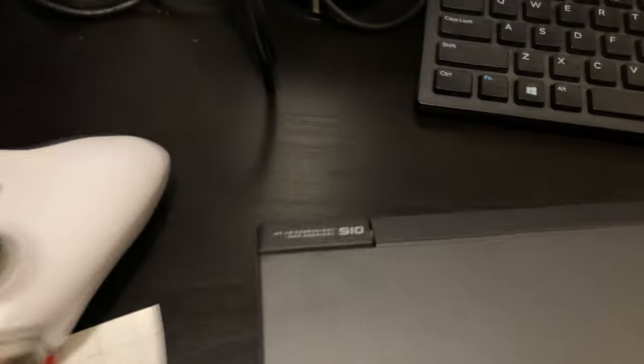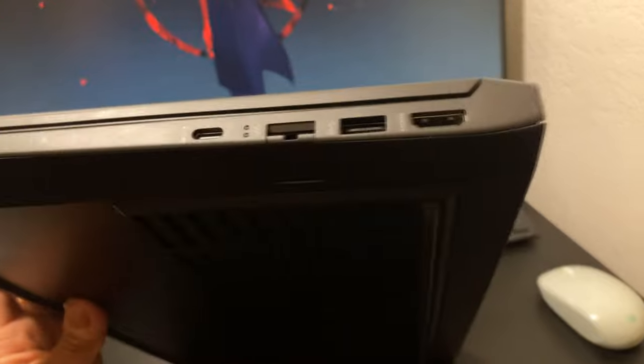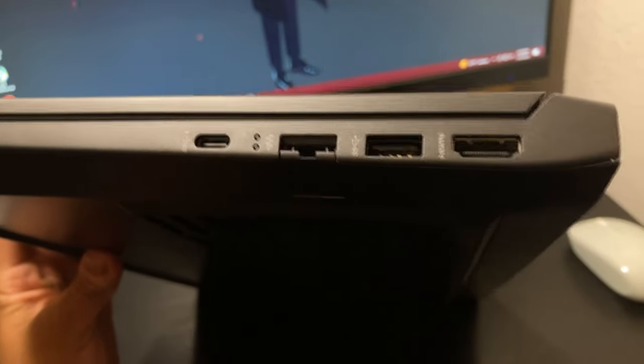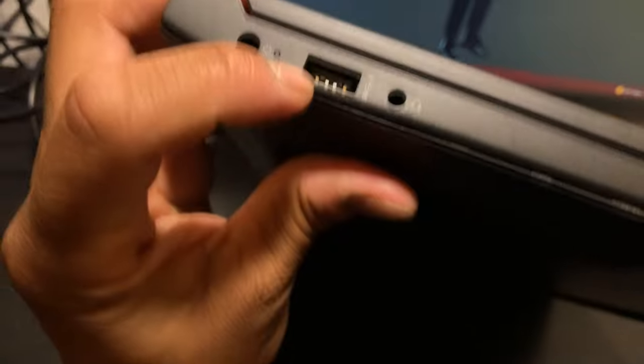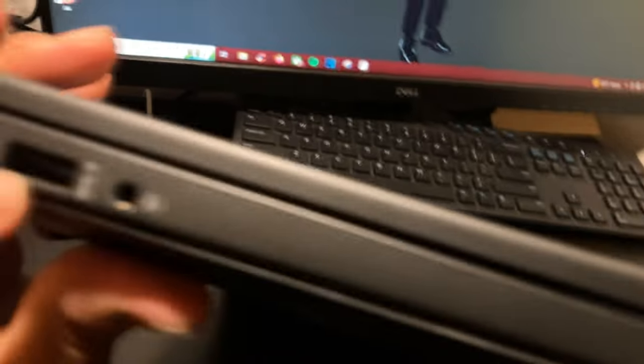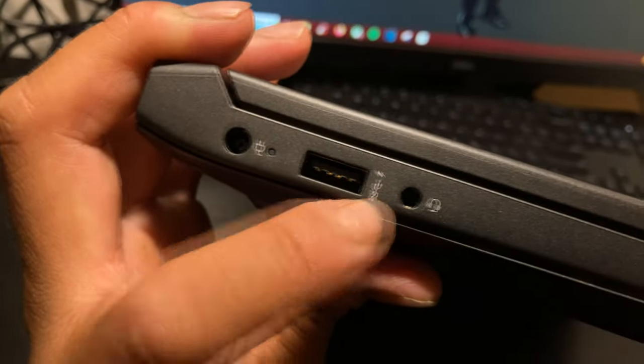Taking a look at the laptop, you have a soft touch finish — it's like a matte rubber sort of material — with some logos on it. Taking a look at the right side, you've got a USB Type-C, an RJ45 Ethernet jack, a SuperSpeed USB 3.0, and an HDMI port right there on the left side.